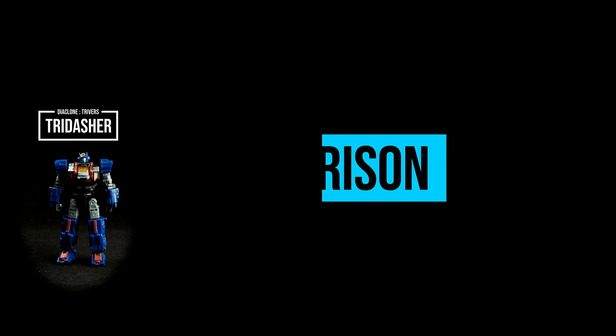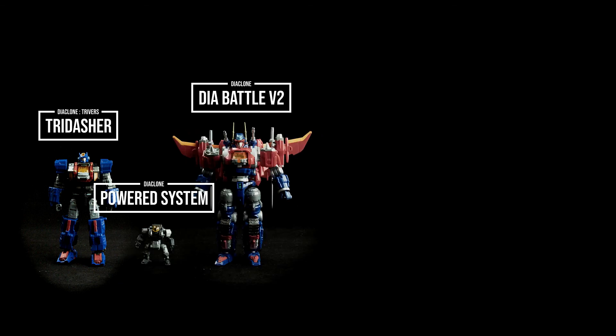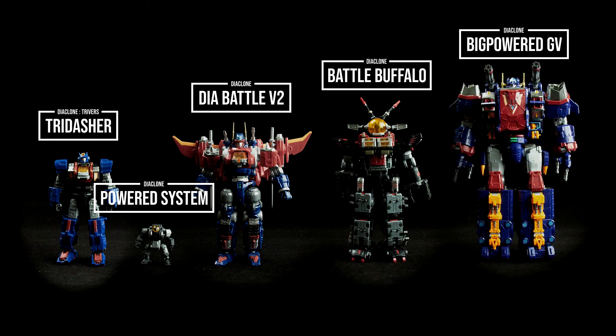Here is the size comparison: Diaclone Powered System, Diaclone Battle V2, Diaclone Battle Buffalo Mark 4, and Diaclone Big Power GV.